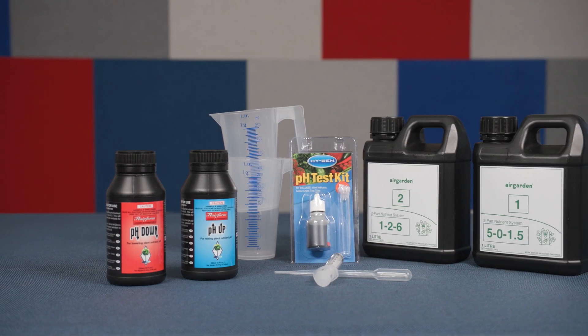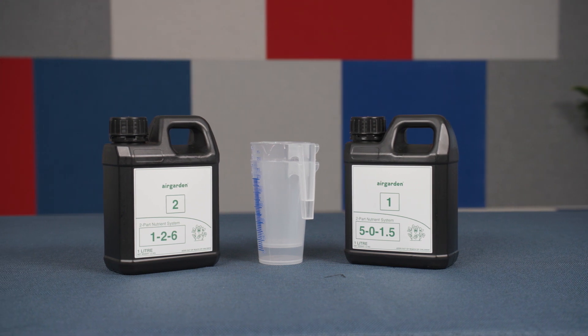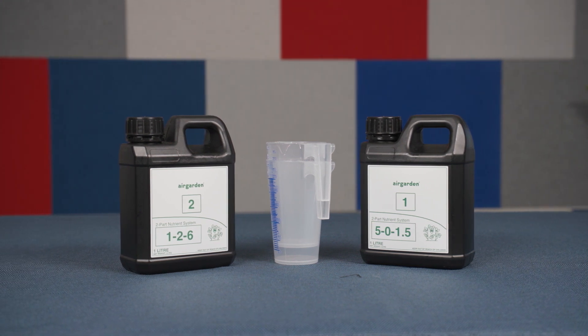The gardening accessories case also includes the chemicals that you're going to use. For plants to thrive, they need nutrients. Use the jugs to measure and mix each nutrient separately.